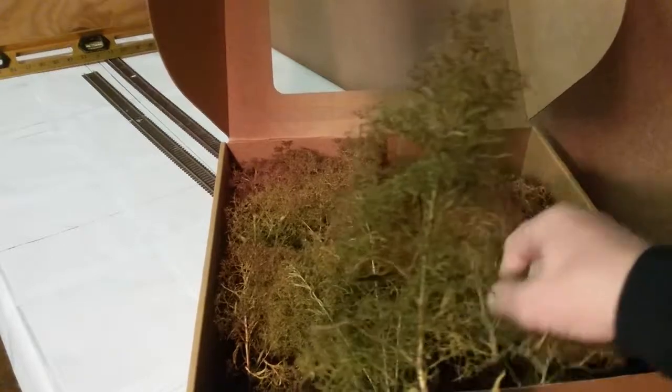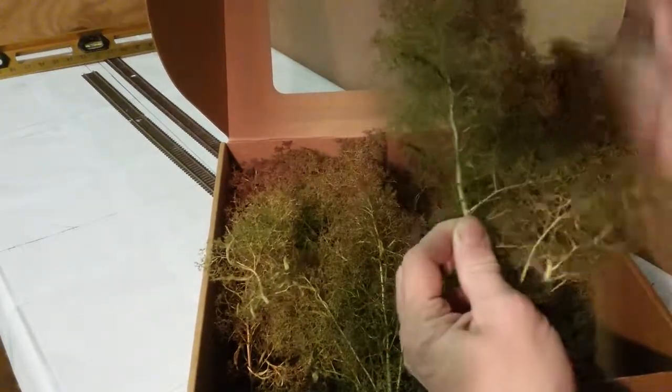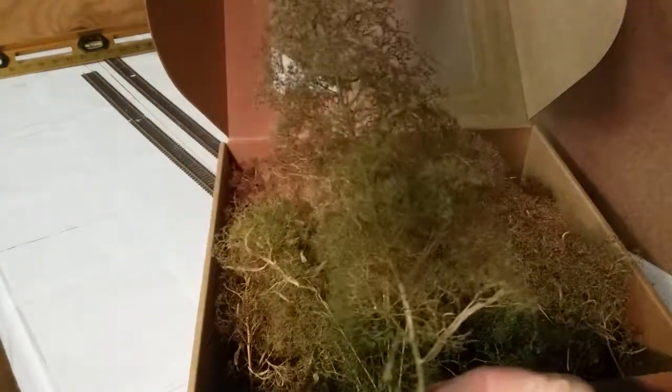Yeah, I think these are going to work good for cedar trees. Oh, this is a big one — look at that! I think that'll be a good big cedar tree.